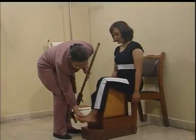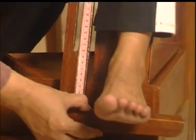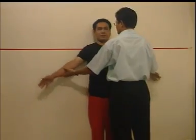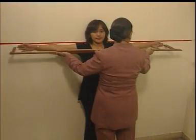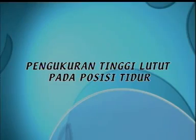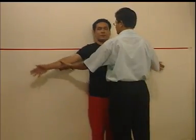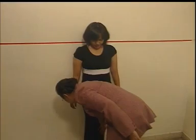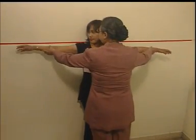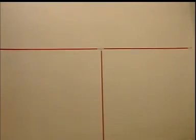Baru saja kita melakukan pengukuran tinggi badan melalui pendekatan pengukuran tinggi lutut. Selanjutnya, kita akan melakukan pengukuran tinggi badan dengan pendekatan pengukuran panjang depa. Mari kita ikuti langkah-langkahnya. Pertama, subyek diminta berdiri membelakangi dinding. Kedua, untuk menjaga agar posisi subyek dapat berdiri secara simetris, ditempatkan alat bantu yaitu pita yang ditempel di dinding setinggi bahu subyek.